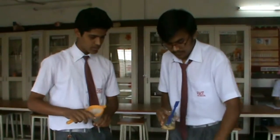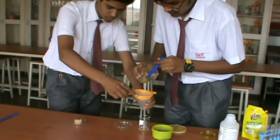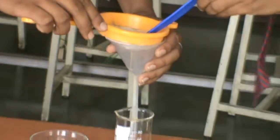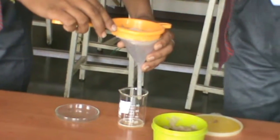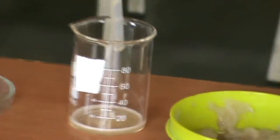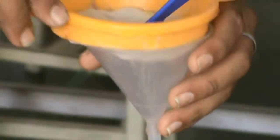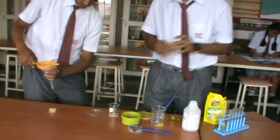And then using this funnel and filter, we will filter up some filtrate from this solution. And now we will take this filtrate in our test tube.